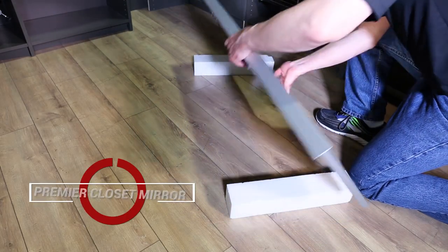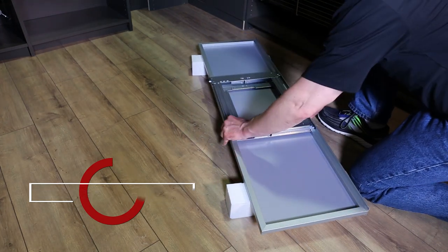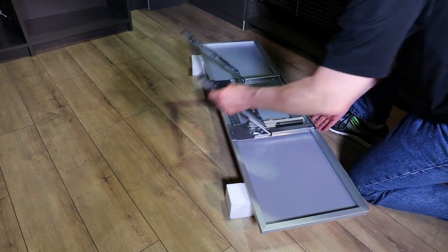Turn the mirror over, pull the frame mechanism out, and swivel until it is perpendicular.